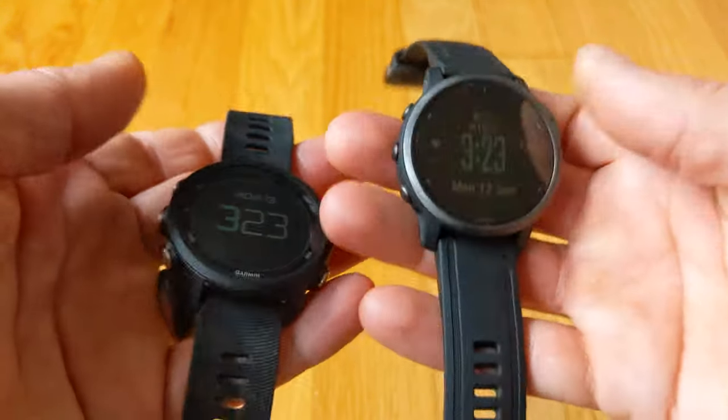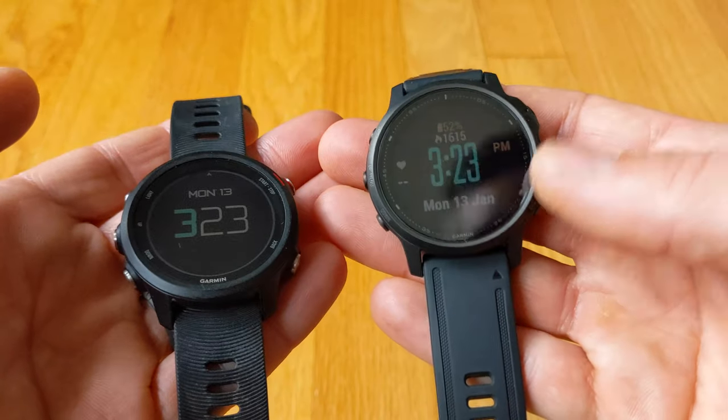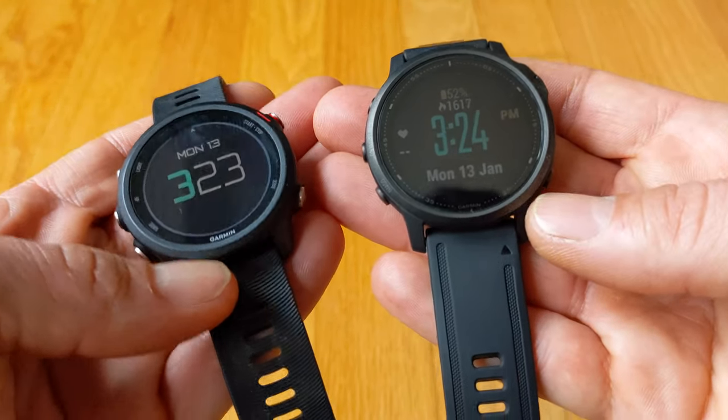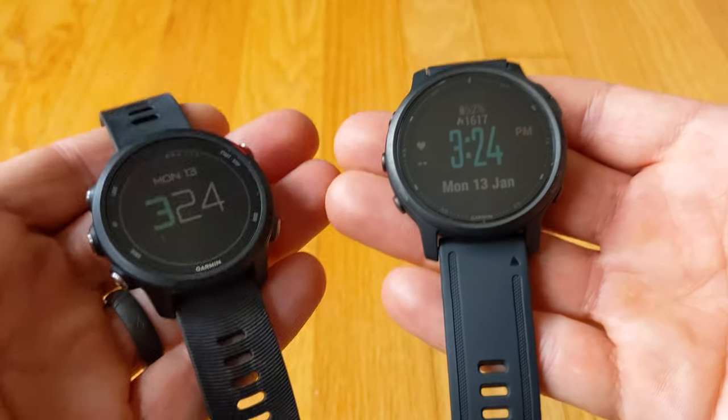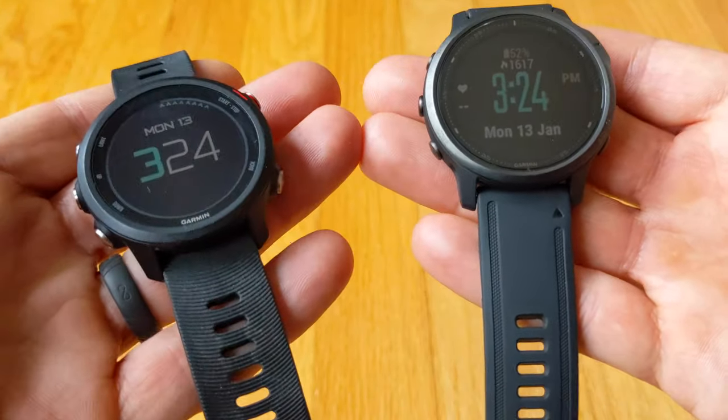You can see the size difference and even the thickness difference between the two - the Fenix is slightly thicker. The Fenix does come with a little bit longer battery life but not substantially longer. I get about four days on the Fenix and about five to six days on the Forerunner, so a little bit different but not substantially different.